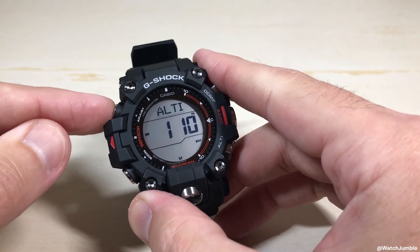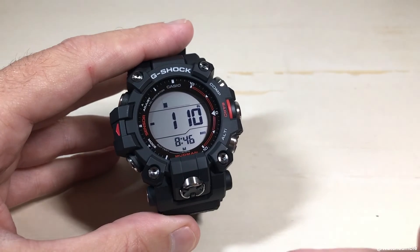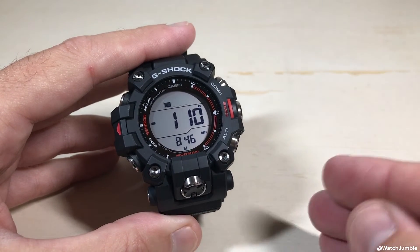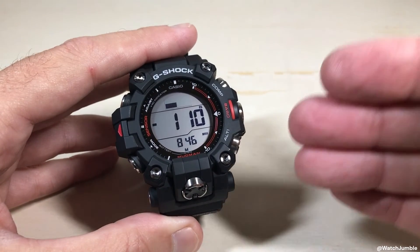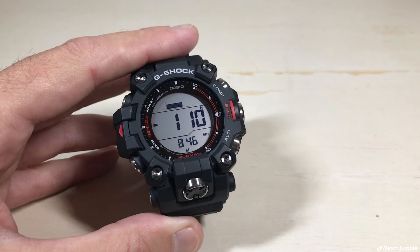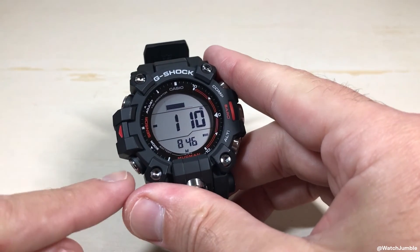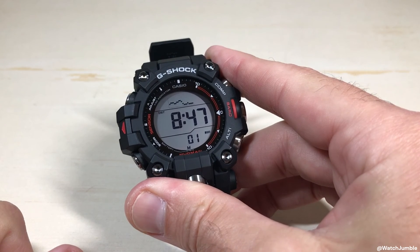Press the adjust button to get out of there, and you've successfully adjusted this. This is a really cool feature. Most people aren't going to mess with this, but if you're somebody who really does hiking, or you're at the beach — somewhere you have a valid altitude reading and you want to set the watch to that reading — that's how you do it. When you're done with your altimeter, simply press the mode button to go back to your timekeeping mode. I hope the video helped.